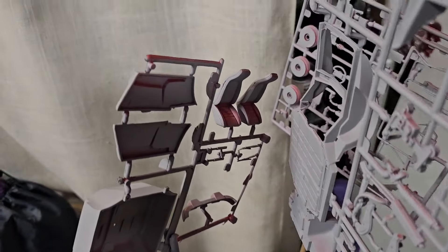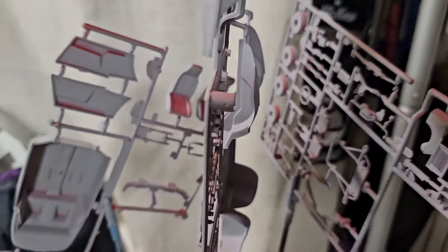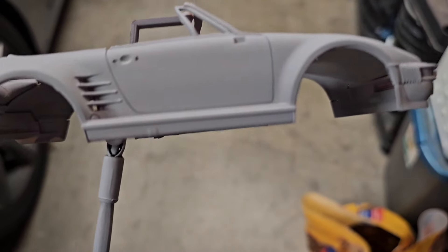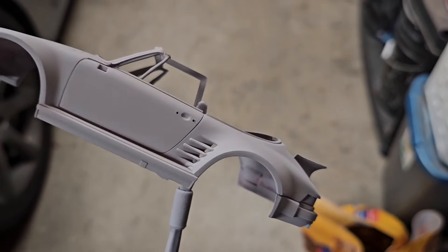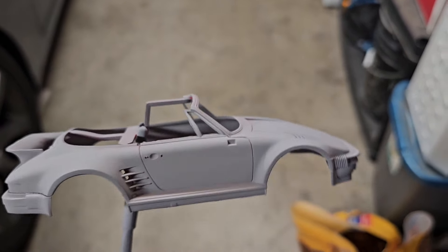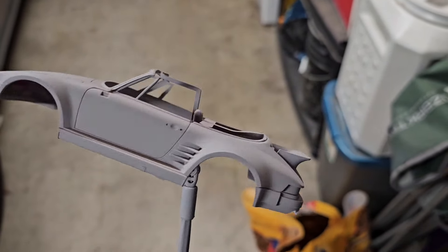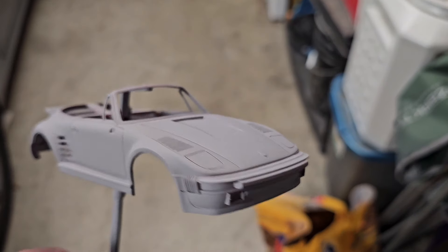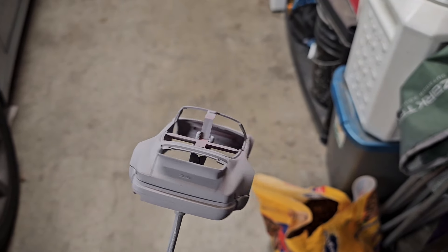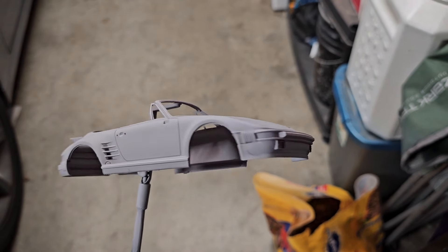We have the body, inner top, and chassis all primered up for the Porsche. Here's the body — I did about two coats of primer and you can still see a little bit of red bleeding through, so I might have to use some black to hide some of the extra red that's coming out. Once it dries and there's no red bleeding through, we'll go ahead and do the final top coat.